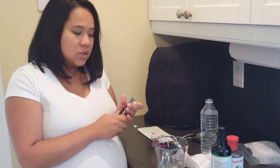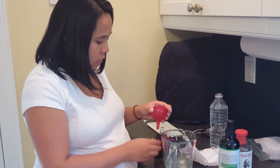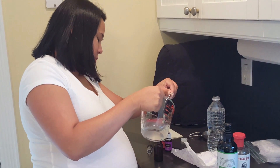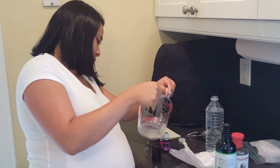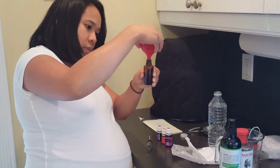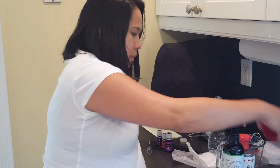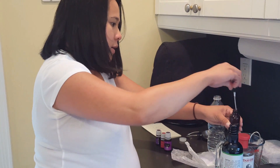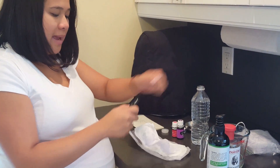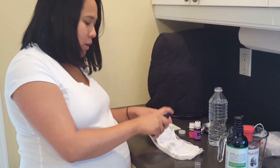I also want to make padsicles. In terms of making padsicles, I'm just gonna get my funnel and put some in. For your padsicles, you just want to dampen it — you don't want to put too much, because you don't want it getting too hard where you can't even use it as a pad.